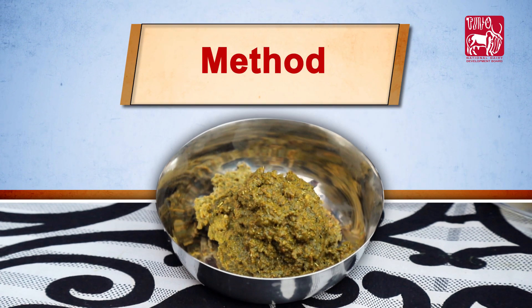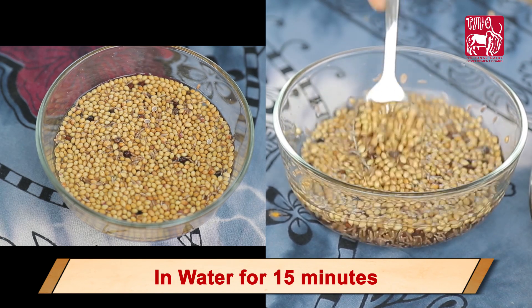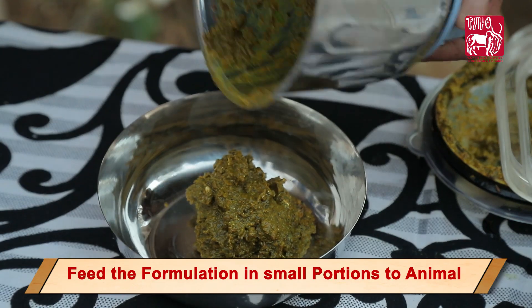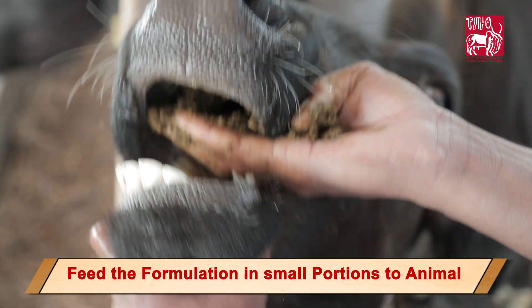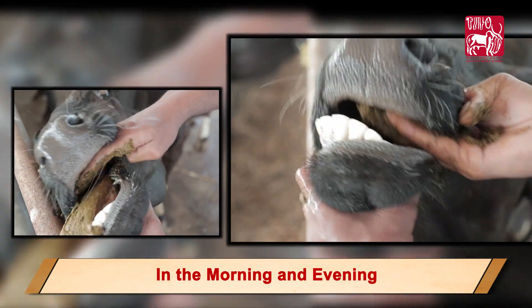Boil cumin, black pepper, and coriander in water for 15 minutes, then grind all the ingredients to make a paste. Feed the formulation in small portions to the animal in the morning and evening.